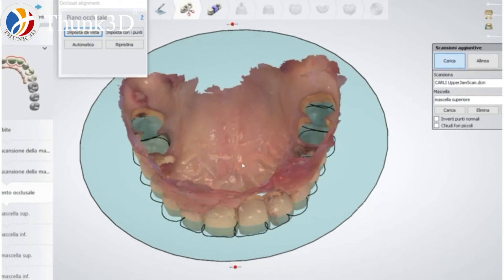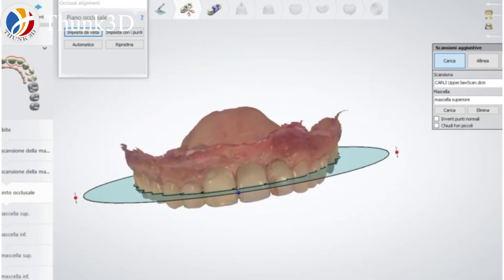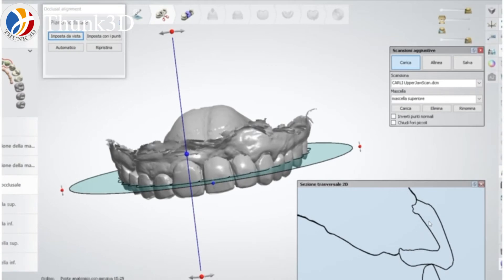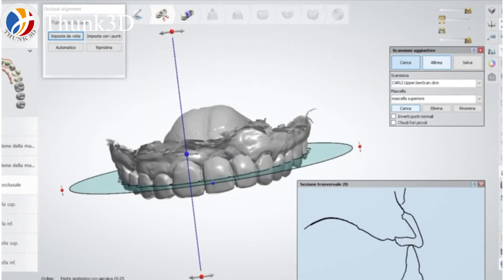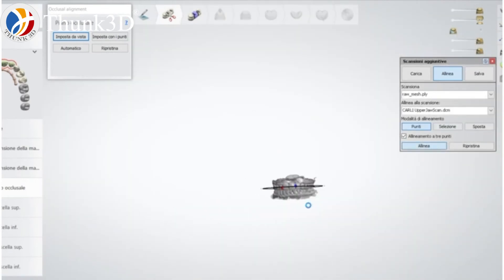This is my third case. In this case I had the prepared teeth of the patient and the provisional of the patient — the actual provisional that was already matched. Here I also import the facial scan, and thanks to this facial scan I can have additional information in order to design a second provisional or the final restoration.